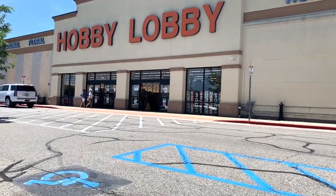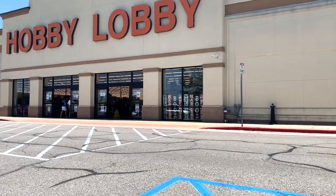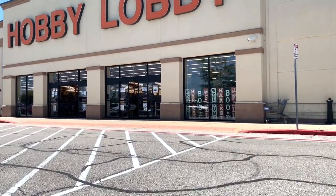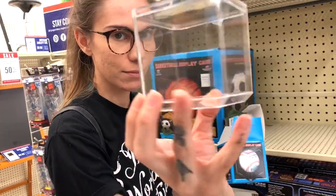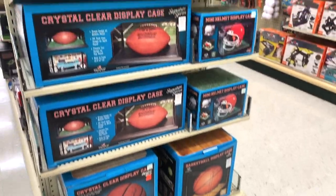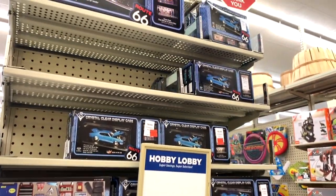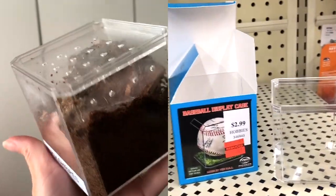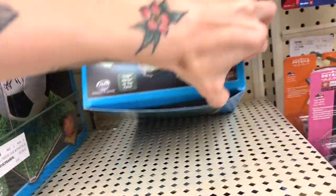Another really great store to find tarantula enclosures is Hobby Lobby. A pro tip: they have an app you can download to get 40% off any item every week — that is how I buy my enclosures and save money. These are personally some of my favorite terrestrial enclosures to use, and they have a whole bunch of different size options. They're pretty inexpensive already, and with the app you can make them even more affordable.